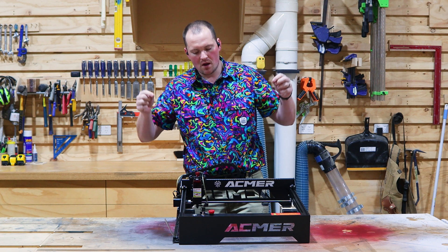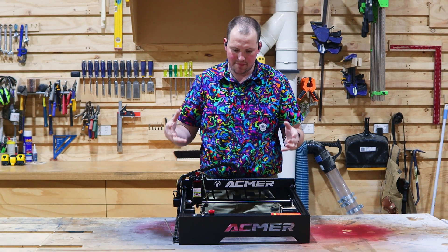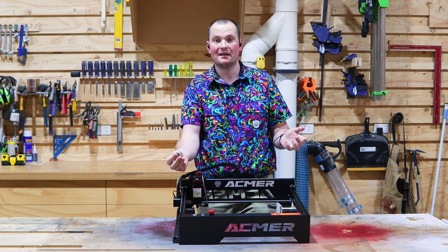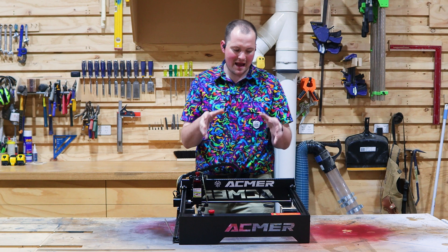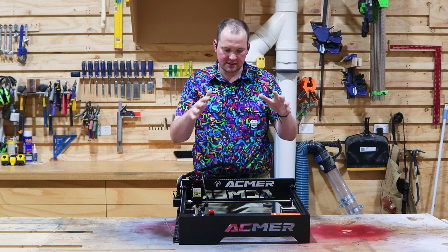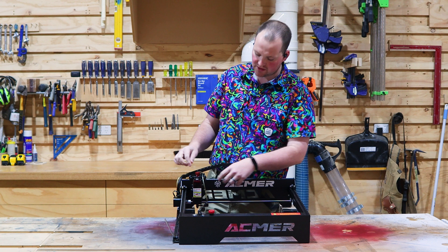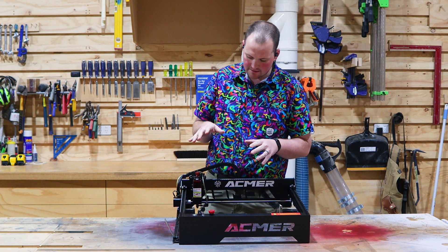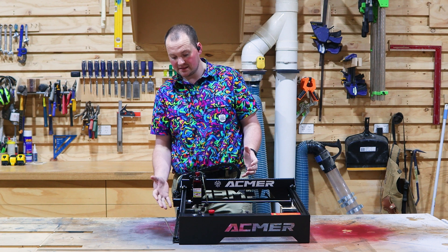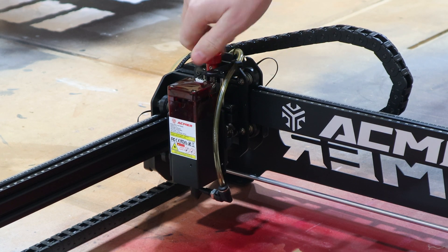Before we run our first test cut, we're going to quickly talk about the features of the machine. I'm just going to talk about the stuff that a maker would care about. Features you may want to know about: yes, it is all metal — all the rails, everything is metal, really good quality machining. It has a built-in air assist. It doesn't come with the hose, but it fits inside the cable chains, so that's pretty handy. There's also a handy little kickstand for focusing and adjustable knobs, so everything seems pretty user-friendly.